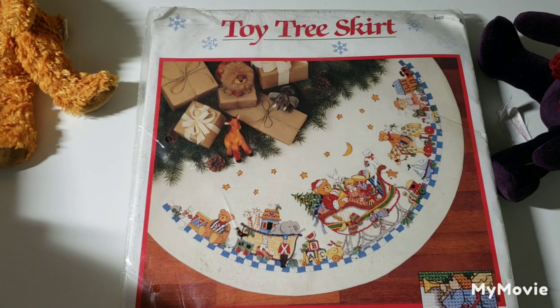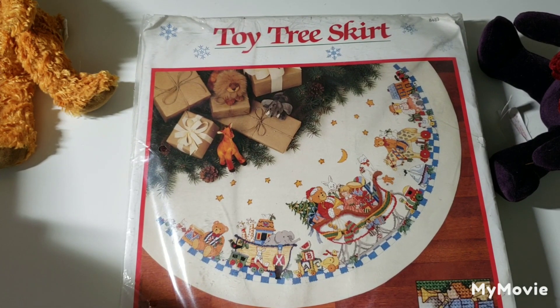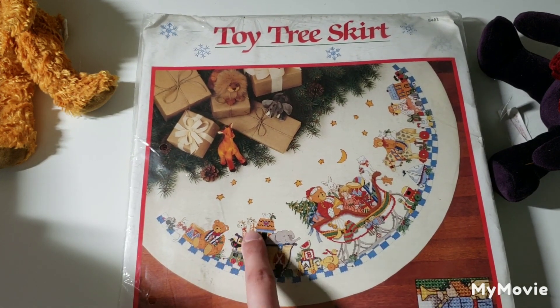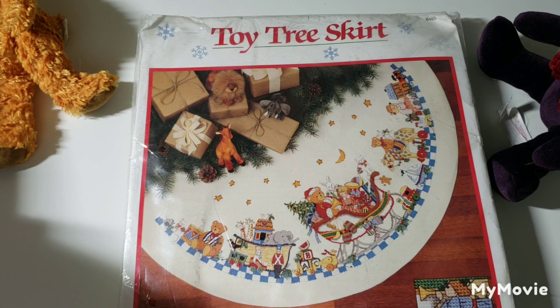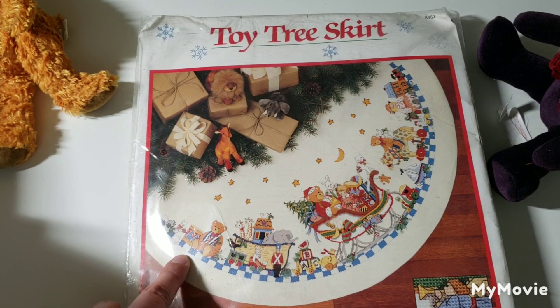And this is another tree skirt — I'm telling you, trees are growing in the bathrooms in my house, so I need all these tree skirts. This one is called Toy Tree Skirt by Susan Winget. There's a lot going on — a cat on the sled, it's very detailed. There are two mice here — very cute, no lack of detail.